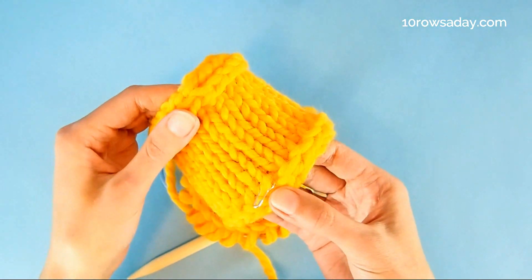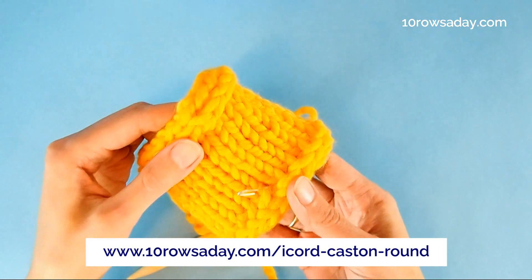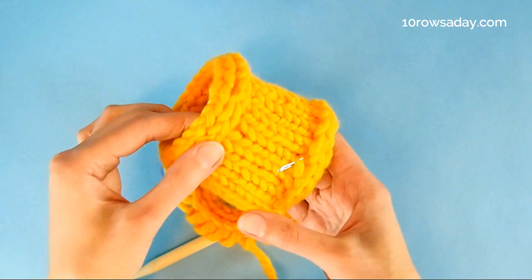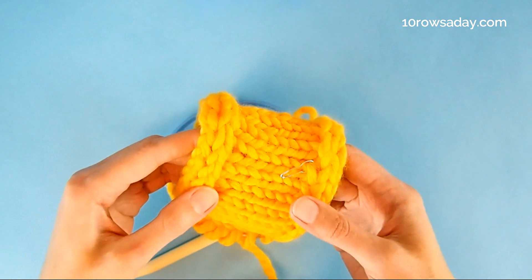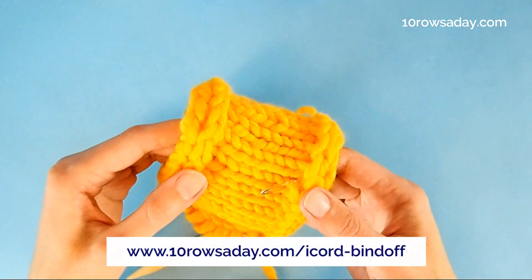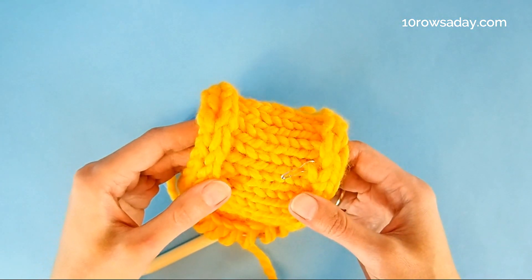To get more details about this method, go to tenrosday.com/i-cord-cast-on-round. And if you want to learn how to make the I-cord bind-off that creates an absolutely matching edge, go to tenrosday.com/i-cord-bind-off. Happy knitting, my friend — I'll talk to you in the next tutorial.